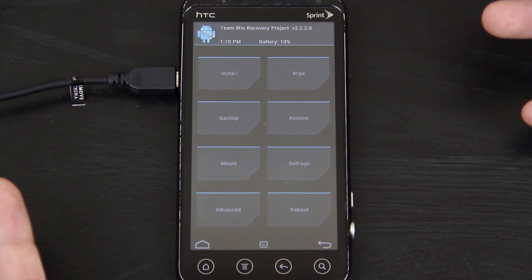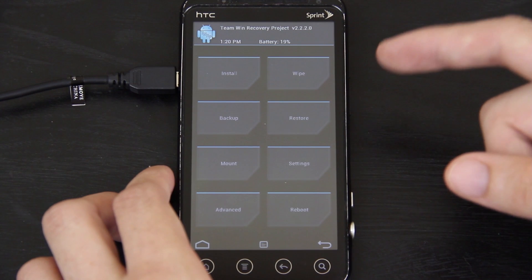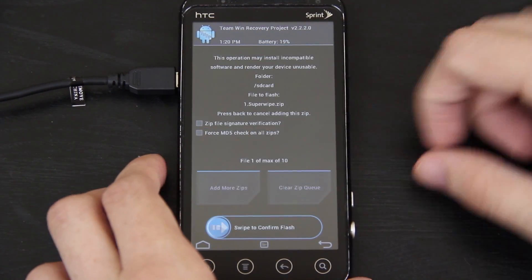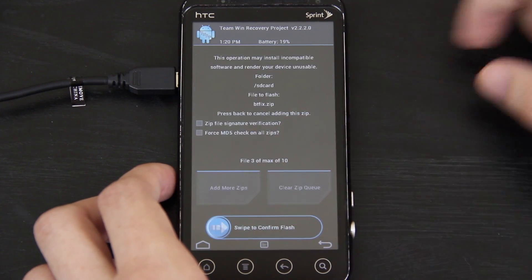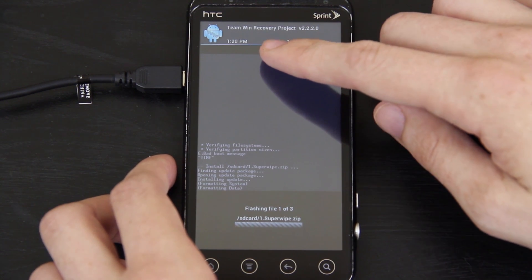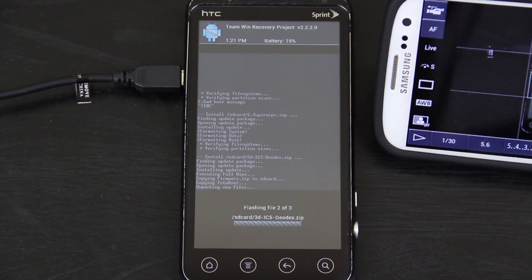It's also recommended that you back up your current ROM if you want to. I actually did a factory reset, so it's completely stock — well, it has Mean ROM 4.5 Gingerbread on it. Keep in mind that with TWRP recovery you can charge your device while you're in recovery, so the battery will be charging while we do all this. Press Install. The first thing you want to do is the Super Wipe. Press Add More Zips, then choose the ICS Deodex zip, then Add More Zips again and choose the Bluetooth Fix. Swipe to confirm flash — it says flashing file one of three. I hope the video quality isn't too bad; it's a little hard to tell on this screen.